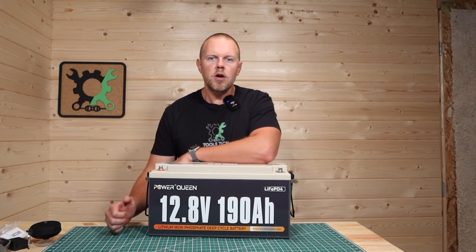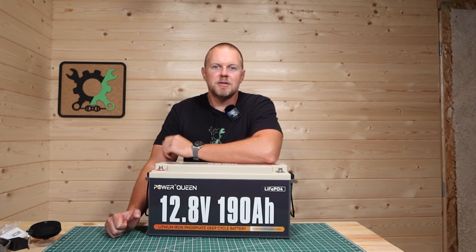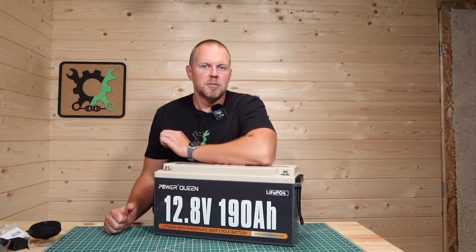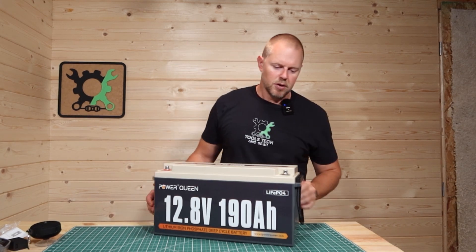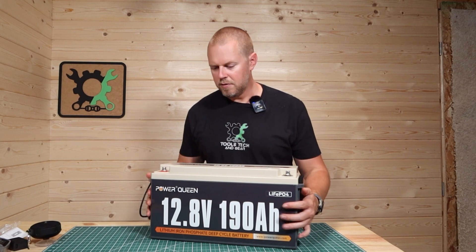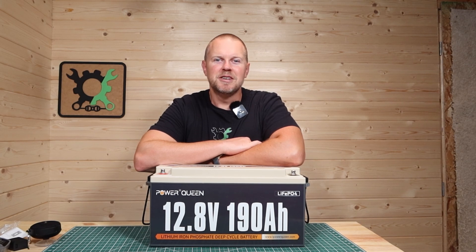If you want to learn more about the PowerQueen battery or check out their other batteries for sale, I'll have a link in the description below. I've used this now for a couple of weeks on and off, swapping it out in my system, and it has worked flawlessly. One limitation: it doesn't have a self-heating option, so you can't use it below 14 degrees Fahrenheit and can't charge it below 32 degrees — you'll need to keep it in a heated space. The only thing I don't like is that whenever you move the battery around, something inside seems a little loose, like everything is suspended from the cap. But it performs just fine. I'm Seth with Tools, Tech, and Gear — hope you enjoyed this video, and I'll see you in the next one.